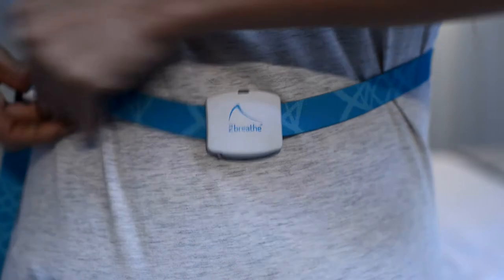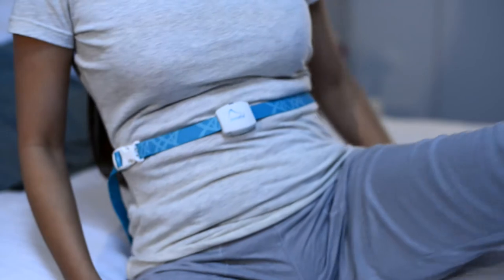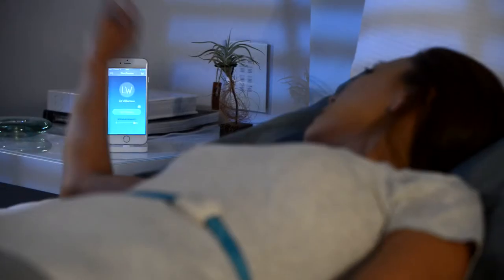Using To Breathe is easy. Wrap the belt around your torso. Position the belt about two fingers above your belly button. Lay down in bed and turn the sensor on. You then launch the app and begin a session.